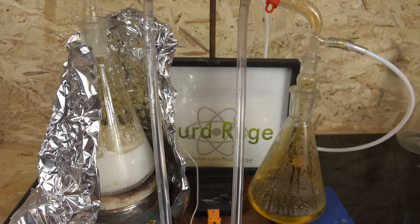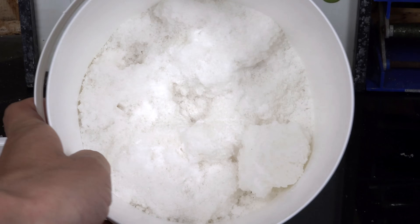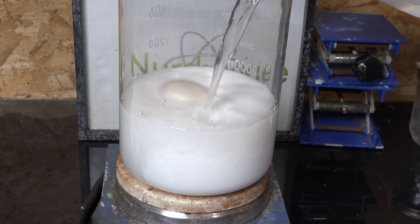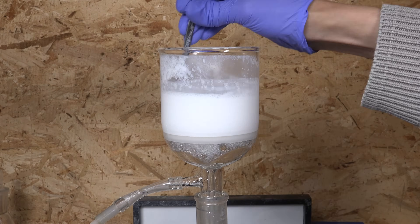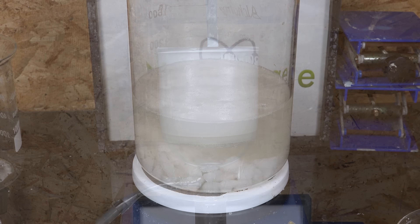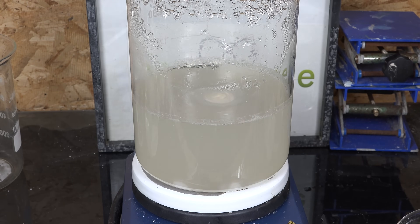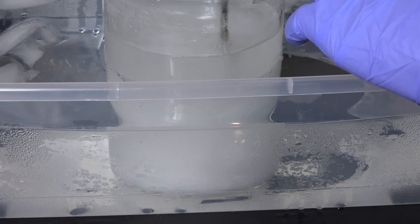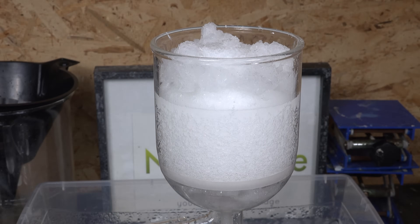I'm going to show you two different conversion processes. The first is the alkali precipitation method, where we react the calcium nitrate with an alkali of choice, precipitate calcium hydroxide or carbonate, and filter off the alkali nitrate — this works for both potassium and sodium. The second is the potassium chloride process, a double displacement reaction where we react calcium nitrate with potassium chloride, precipitate potassium nitrate, and filter off the calcium chloride. This only works with potassium chloride but is unique and useful enough for its own section.